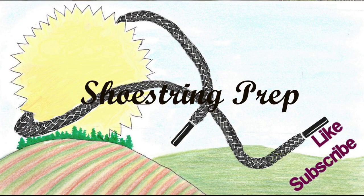If you like this type of video, please subscribe and like it. And Shoestring out.